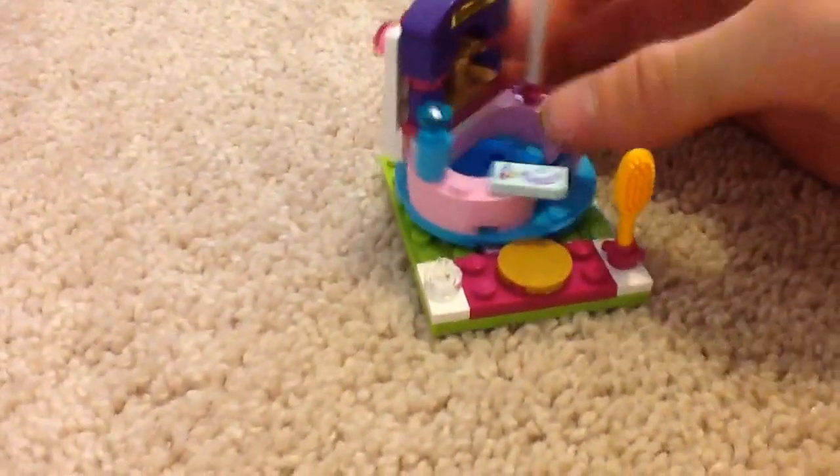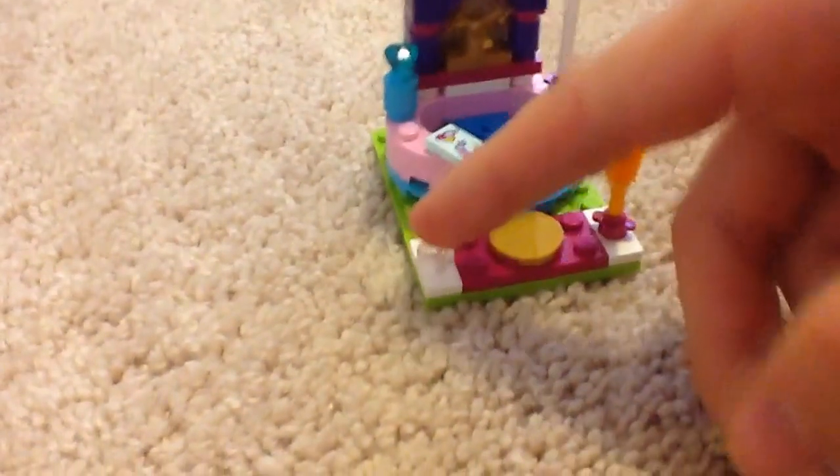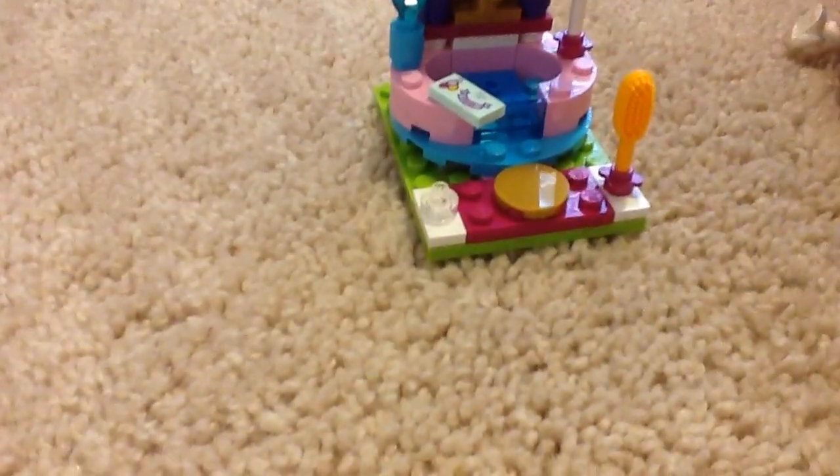There's a balloon right here — this thing turns. And a brush. This set comes with two of these; one is extra. You might wonder why there's nothing on that stand — well, the hat from the cat is supposed to go on there, so technically there should be something there.